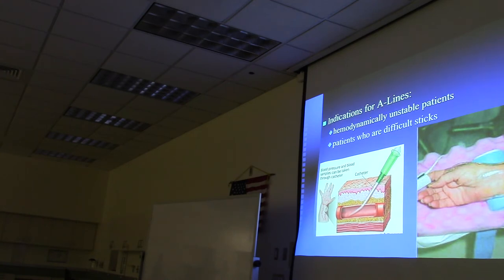Indications for A-lines include hemodynamically unstable patients. If blood pressure is sky high and drugs need to be given to bring it down, you'll have a continuous readout of blood pressure, making it very easy. Same if pressures are too low—you need to add meds and get the blood pressure up. And patients who are difficult sticks, A-lines are wonderful for that.